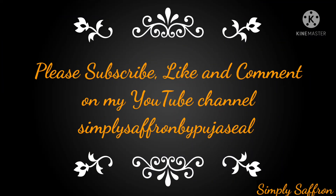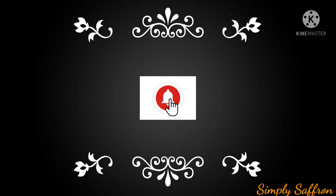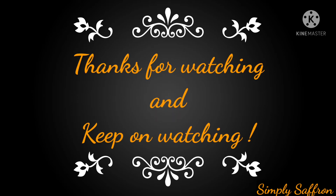Please subscribe, like, and comment on my YouTube channel Simply Saffron by Puja Seal, and don't forget to push the bell icon for further notifications. Thanks for watching and keep on watching!